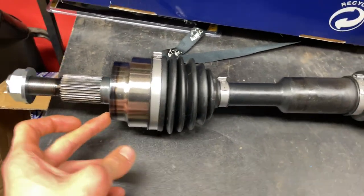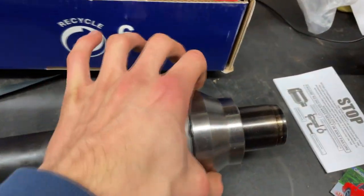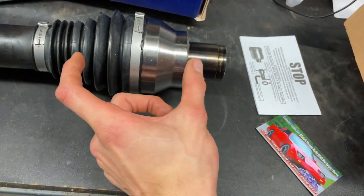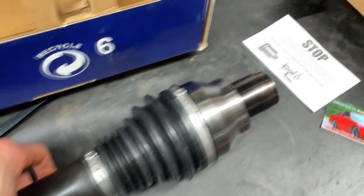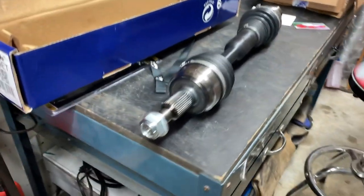The part that broke on mine was back here. The Cardone one is a little different — more metal, less boot. Not sure what the exact difference is, but this looks really nice. I'm super happy to get this on and have four-wheel drive again.